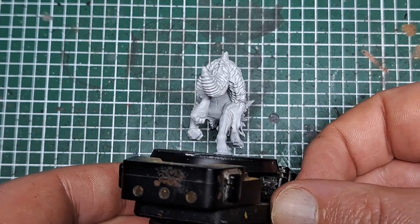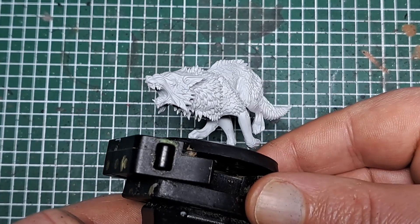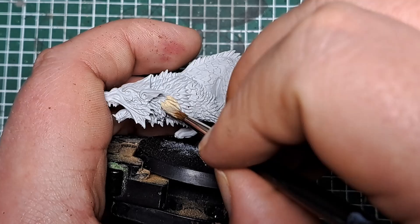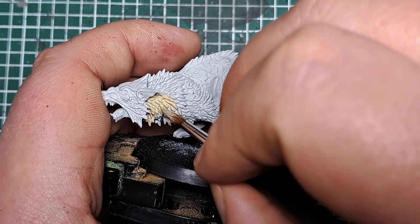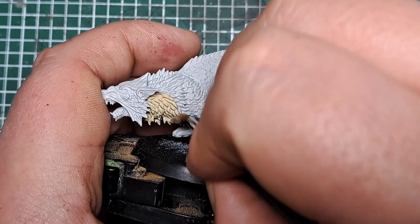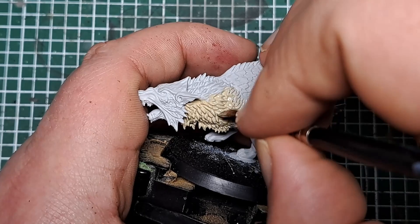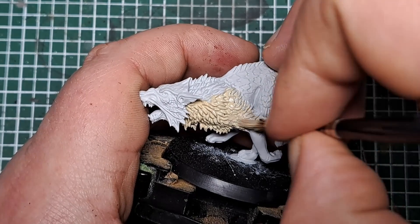So to paint the light wolf, as you can see I've primed the model white, which will give us a nice light base coat for the rest of our colours to work from. The first thing I'm doing is coming in with some Ushabti Bone and painting this all over the fur of the model. You don't need to be too neat at this step — just make sure you catch all of the fur with a couple of layers of Ushabti Bone. By keeping the paint nice and thin and building up in a couple of layers, you'll bring it up to a nice solid colour without obscuring any of the detail. Be nice and careful when you get around the skin — you don't want to get this over any of the flat areas of skin on the model.